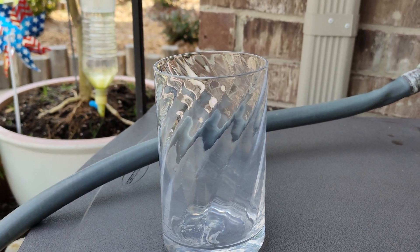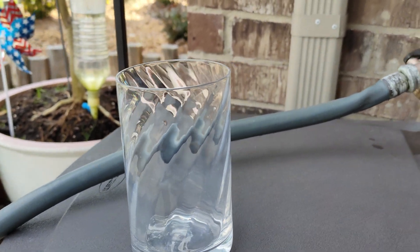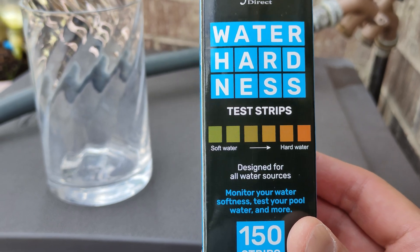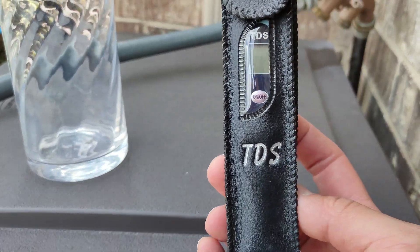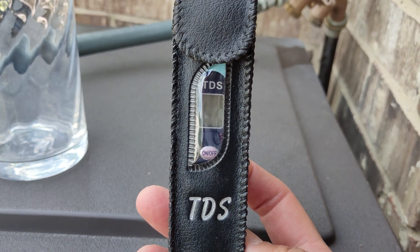There are two ways to test your water hardness. One is with the strips, like this one right here — you dip it in the water and it'll show you how hard your water is. Another method is using a TDS, Total Dissolved Solids meter, to check for parts per million.